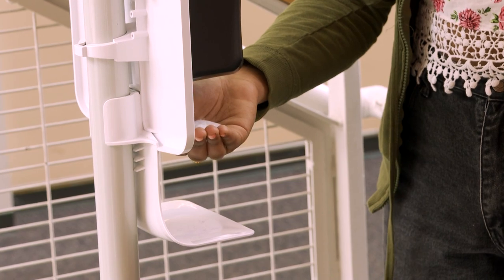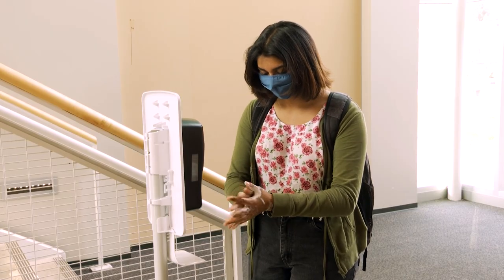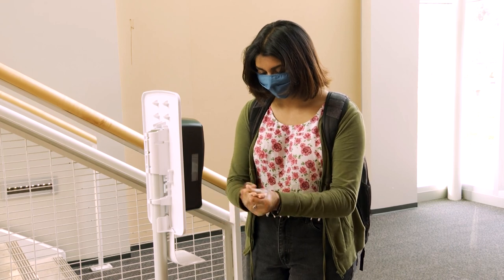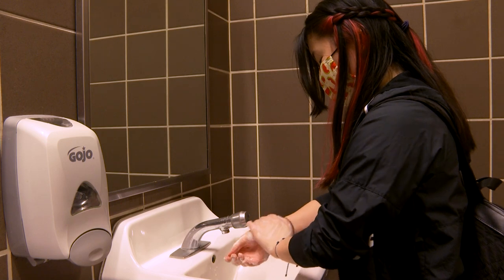Hand sanitizer does not replace good hand washing practices. Students and staff will be required to wash or sanitize their hands upon entering the building, and will be asked to wash and/or sanitize their hands frequently throughout the day.